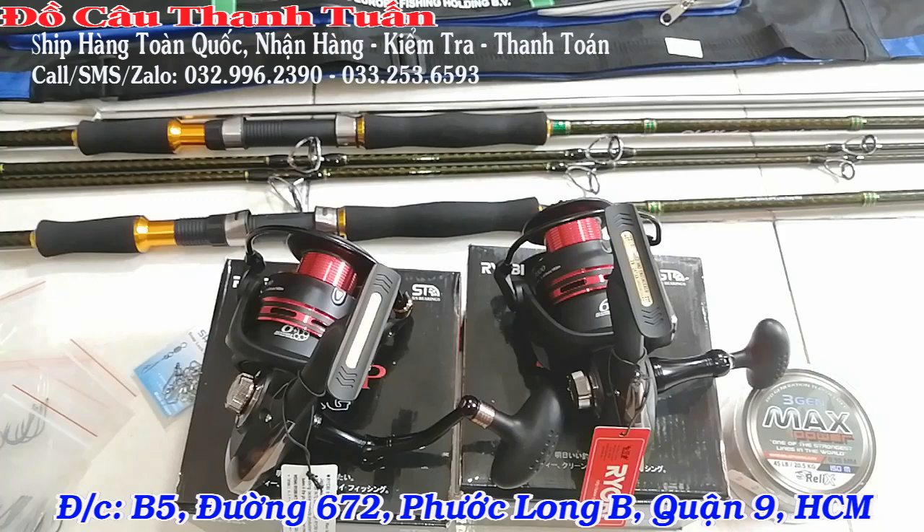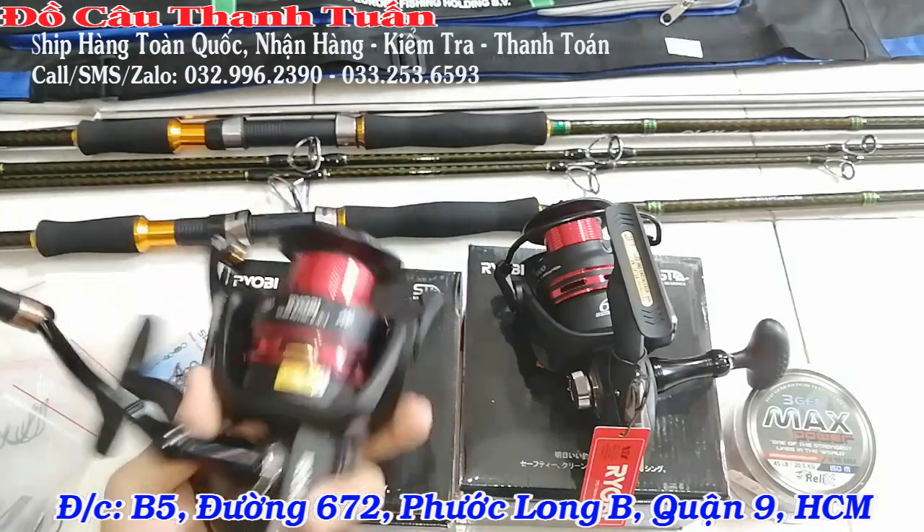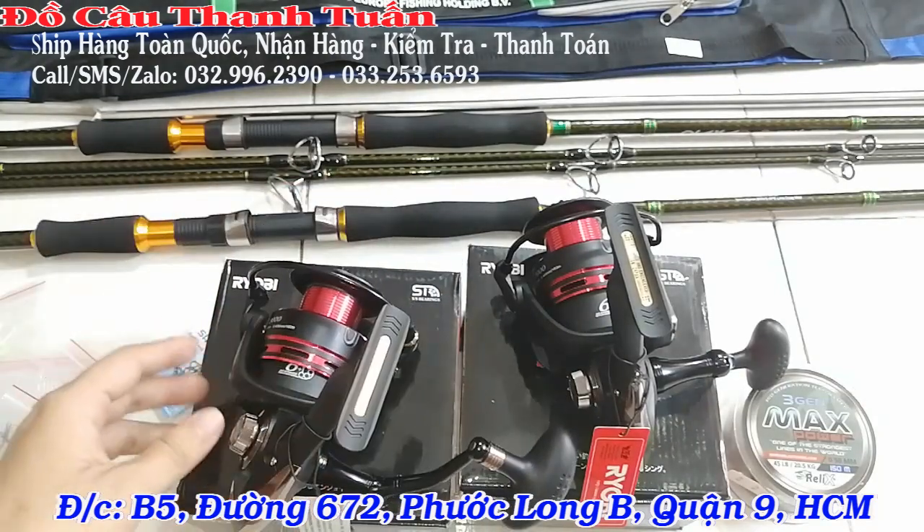Anh em liên hệ trực tiếp 2 số điện thoại, kết bạn Zalo Facebook để em gửi hình ảnh hoặc trao đổi qua đó cũng được. Còn anh em nào ở gần khu vực Hồ Chí Minh thì cứ tới trực tiếp shop em luôn. Địa chỉ em có để trên màn hình: B5 đường 672 Phước Long B, Quận 9 – gần khu vực Quận 9. Bộ câu này nhìn rất đẹp và rất ok nha các bạn.